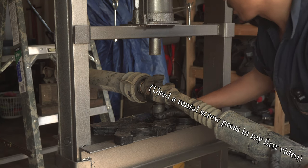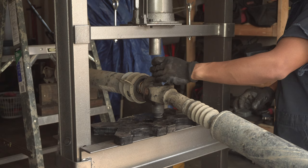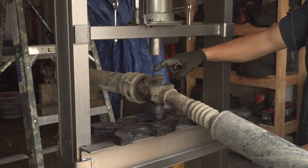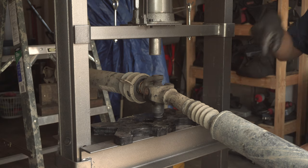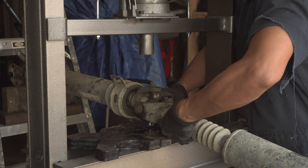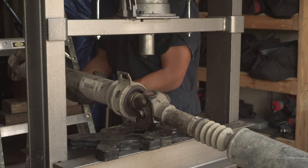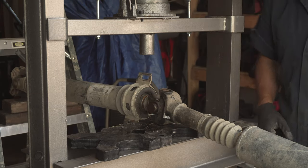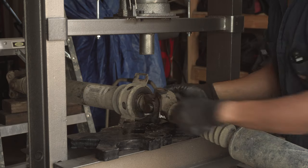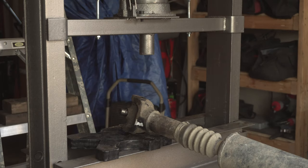I'm going to be using my shop press to take these things out. I have a socket underneath which is just big enough to balance one side of the yoke and have the needle bearing housing go through it. We got that one side completely pushed through, which allows us to remove that bearing cap completely and take that U-joint off one side so we can separate it. And basically all we're doing is repeating this multiple times.